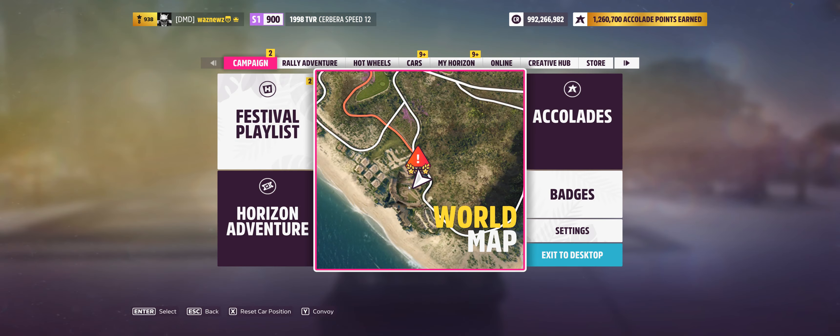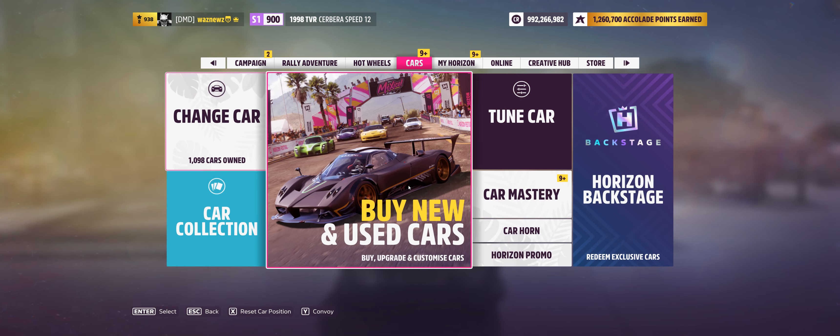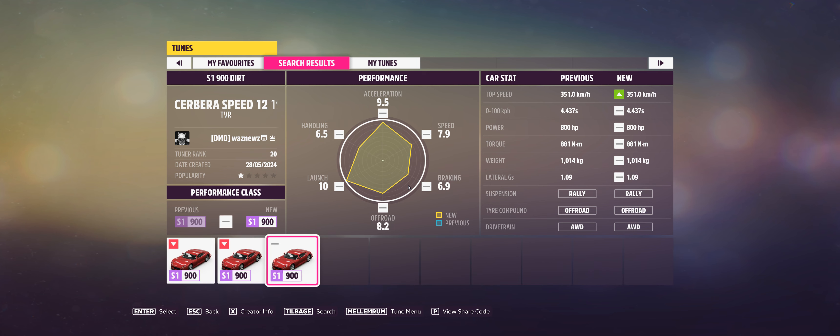The car I was using was the 1998 TVR Cerberus B12, and the tune I was using was 155-556-033. Remember, as always, if you use one of my tunes please like it, same goes for the video, and don't forget to subscribe. Thank you very much for watching — stay safe, bye bye.